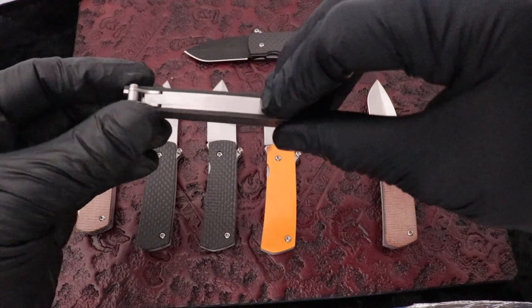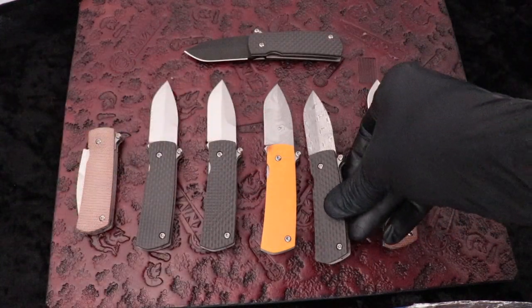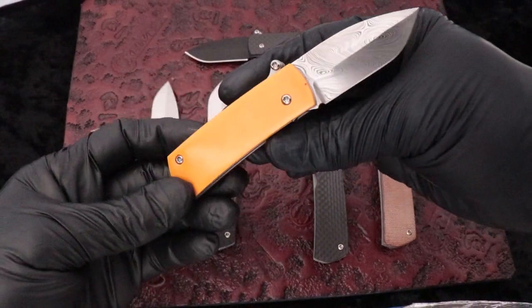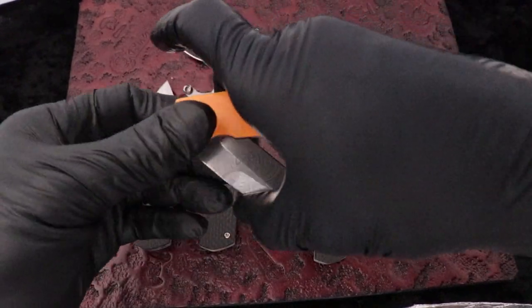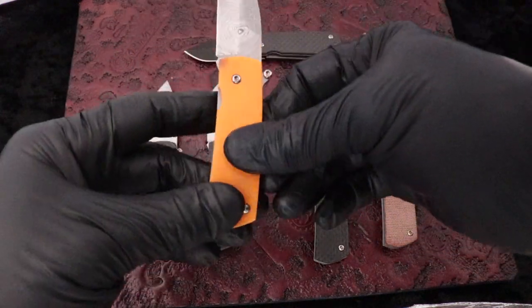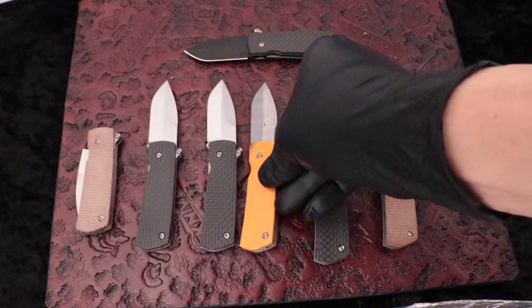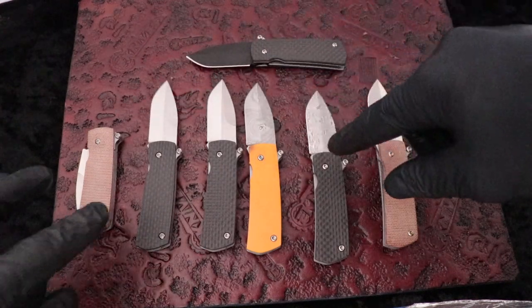Brushed finish on the back spacer. Great action on these. We've also got orange micarta — not G10, micarta — and carbon fiber options. These are really cool guys. We've got a DLC option as well with carbon fiber.